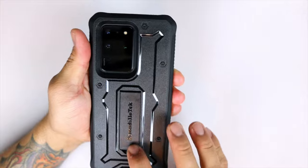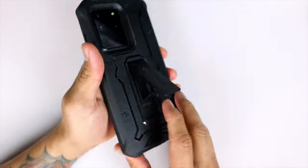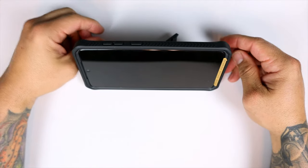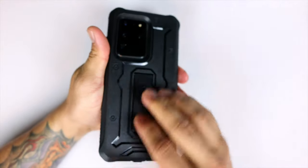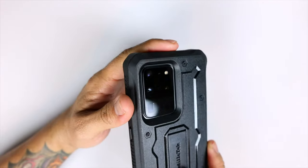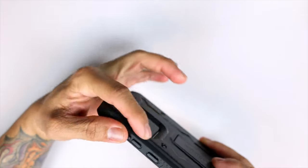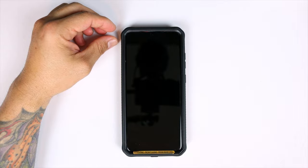On the back you do have Armadillo branding and that kickstand as well, so you can prop it up and watch movies or enjoy some shows while you're being quarantined at home. Around the back you do have that giant cutout for the camera, and you do have a tremendous amount of lip protection all around that camera lens, so no issues when placing your phone face down on a flat surface.